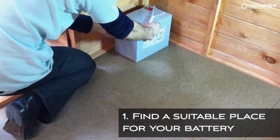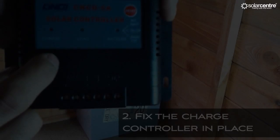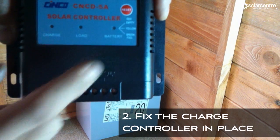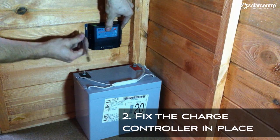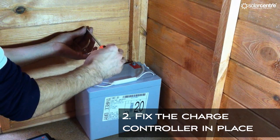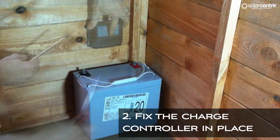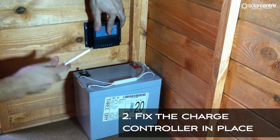The first step of your installation is to situate your battery in a dry location out of the way. On the front of your charge controller you have three lights: one for charge from the panel, one to show load from the battery, and the last to show level of charge in the battery. You need to situate this close to the battery and in a position where all three lights can be seen. Mark the location of the holes, then attach the controller to the wall.